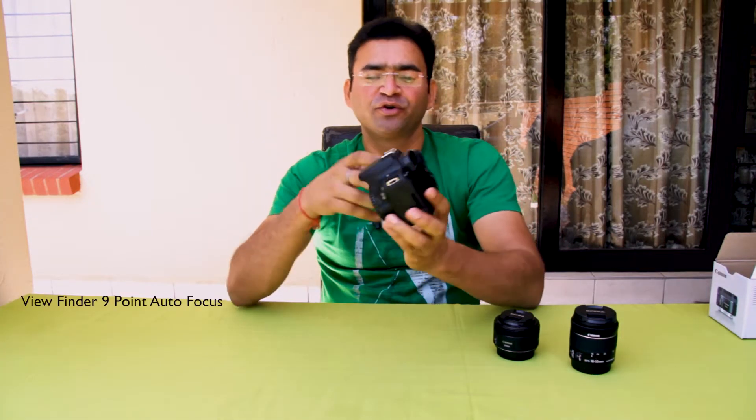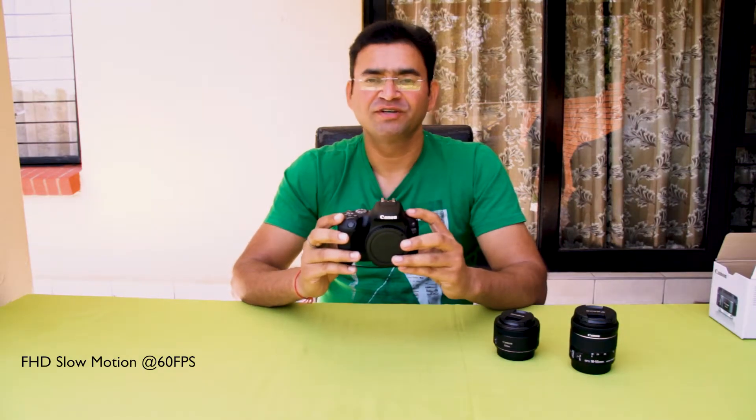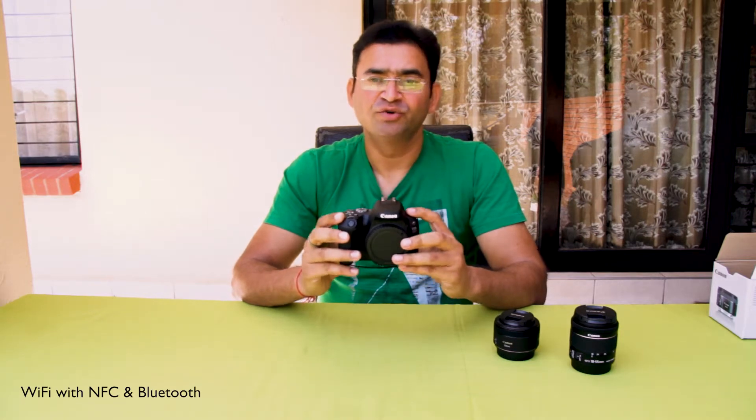This camera also has 9-point autofocus when using the viewfinder. As I showed earlier, you can also use an external mic here. This camera can record full HD slow motion videos at 60 frames per second. One of the big features of this camera is built-in Wi-Fi with NFC and Bluetooth, so you can transfer your videos or images wirelessly.